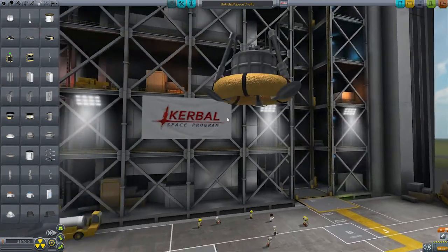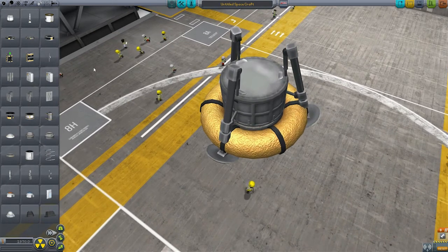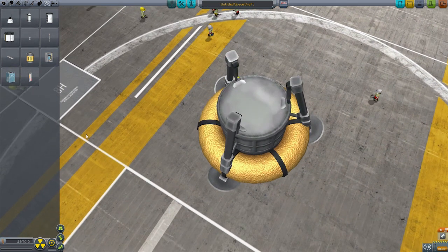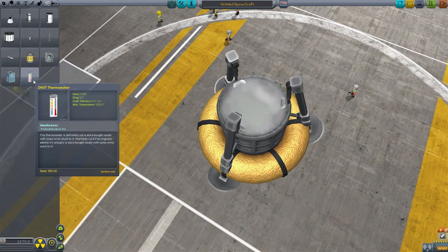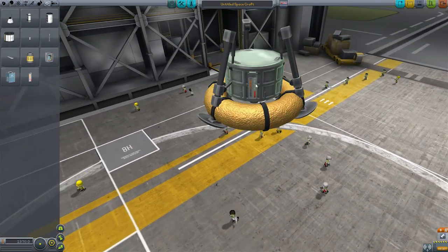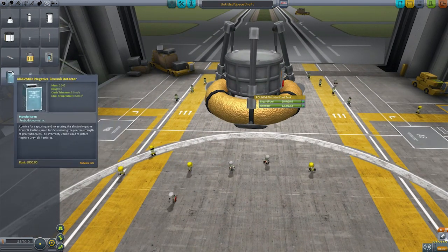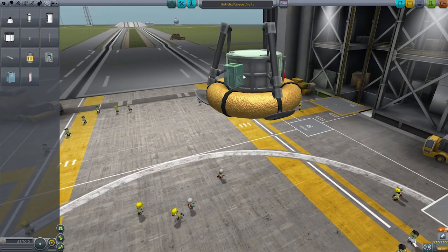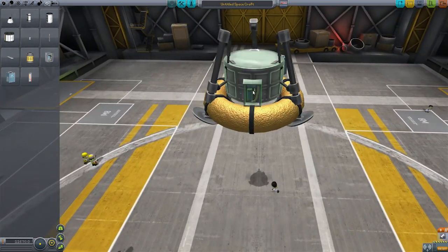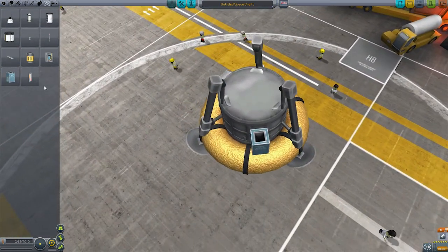Now we need to give it some more stuff. It's going to need some science equipment, because even though we're in creative mode here, you would theoretically be using this to gather some sort of science. So let's stick the usuals - set the symmetry back to one, we'll add a thermometer and a gravimax detector. Most of these you probably couldn't really use, but I'm going to stick them on anyway because why not - it's not really hurting anyone. And it doesn't really matter about the way I put these because they're physics-less objects.